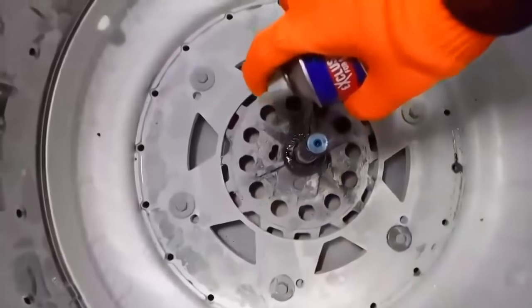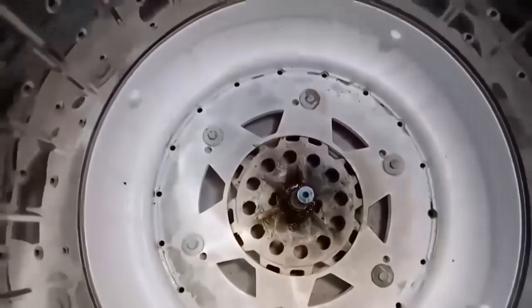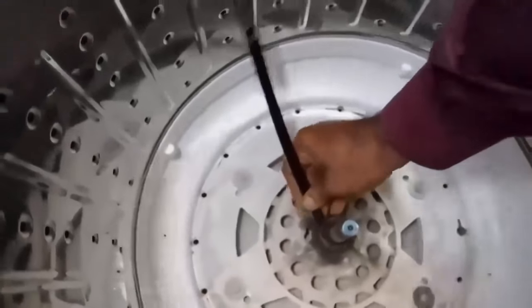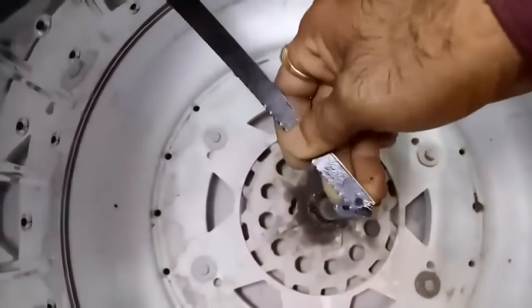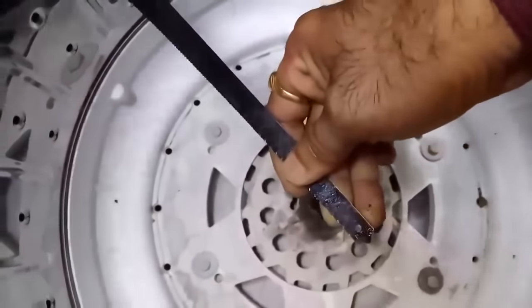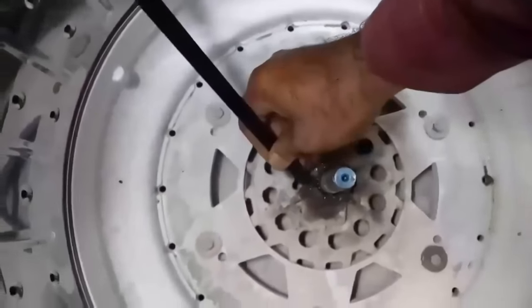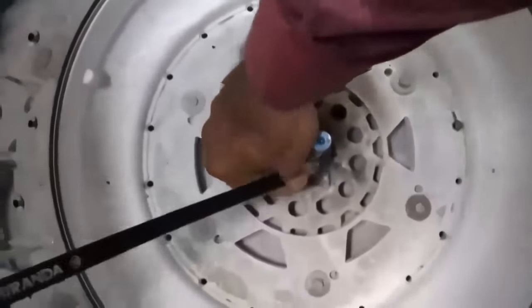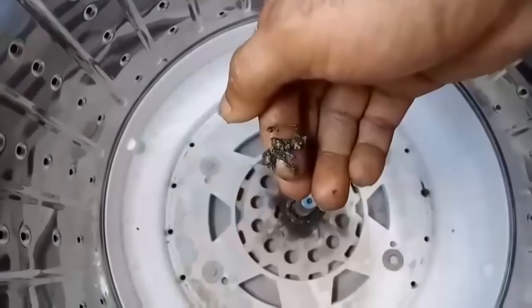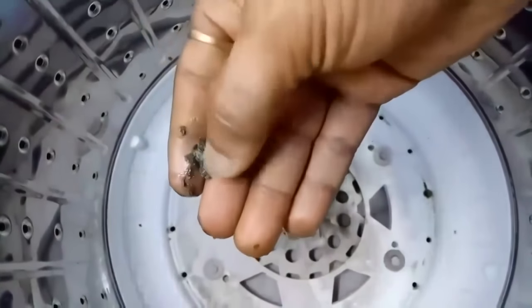Apply WD-40 here and also apply it around the area, then wait for 10 to 12 hours. Take a sharp object to clean all this area — there is a lot of mud and rust accumulated between the shaft and the pulsator. You must carry out this cleaning operation after 12 hours of applying WD-40. This is the rust which has caused the shaft to get stuck.